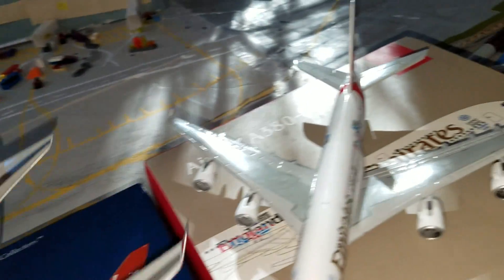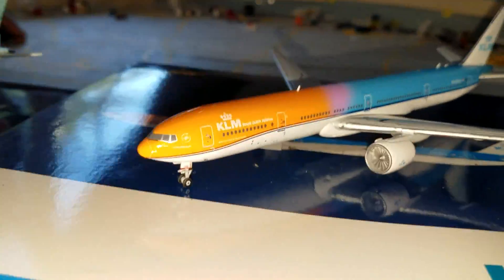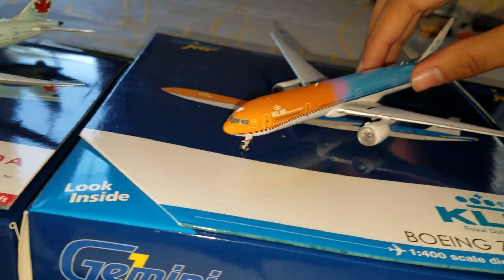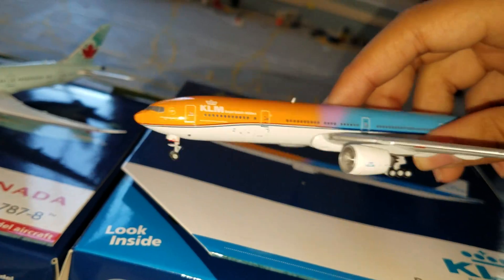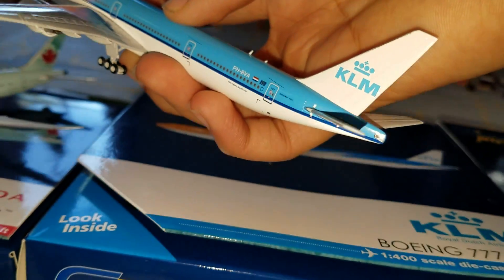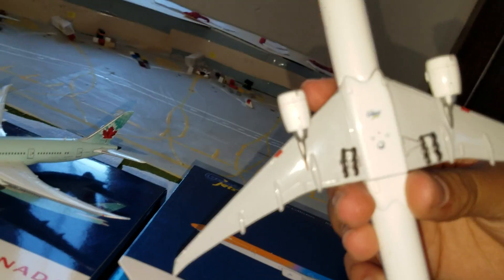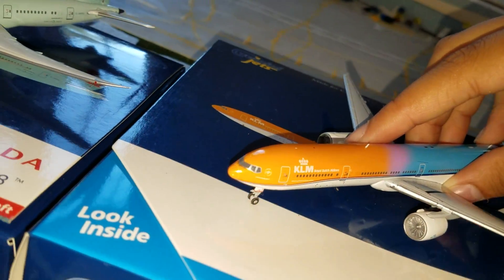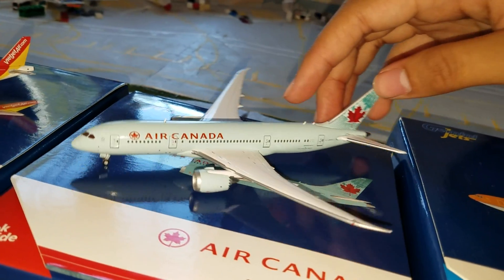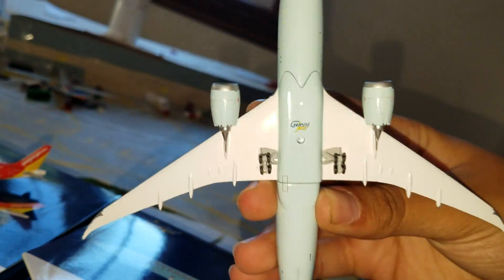Very nice aircraft. Now let's go to the KLM — a lot of people reviewed this model. Nice, very nice looking aircraft, nothing on the belly, just mostly plain white. And that's that aircraft. Let me get the Air Canada 788 — nothing on the belly, it's blue. Got the other side of the aircraft, that's about it.